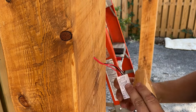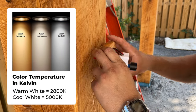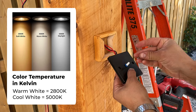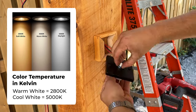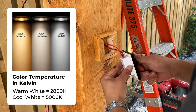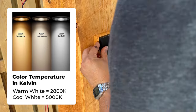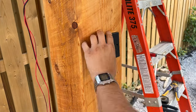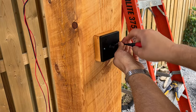While I installed the dimmer I just want to quickly explain color temperature for lighting — you want to make sure you choose the right one. If you want a warm white like my lights, go with 2800 Kelvin. The lower the number the yellower the light and the higher the number the whiter and bluer the light. All the products I used in this project are linked in the description below.